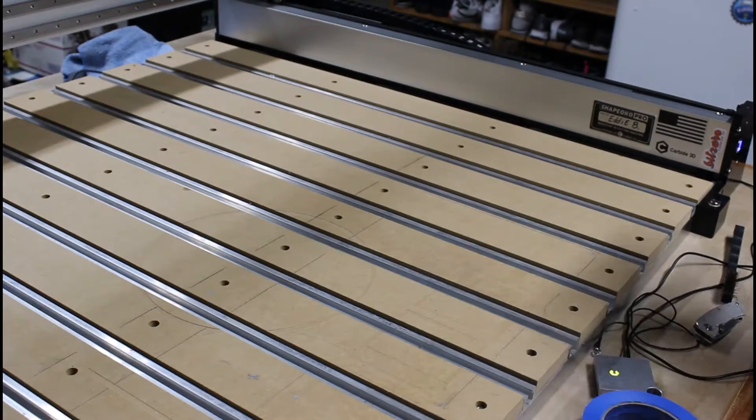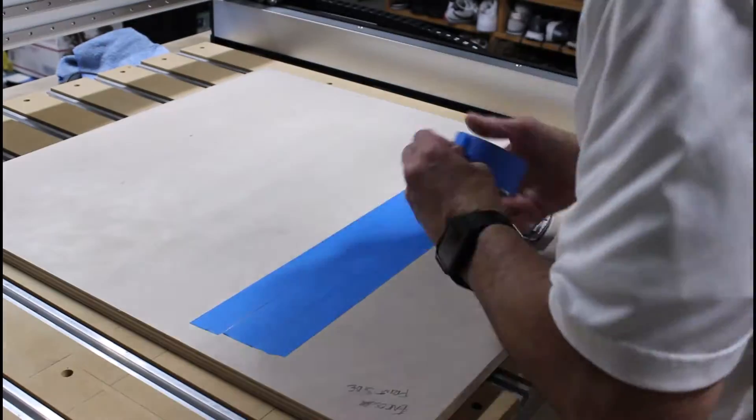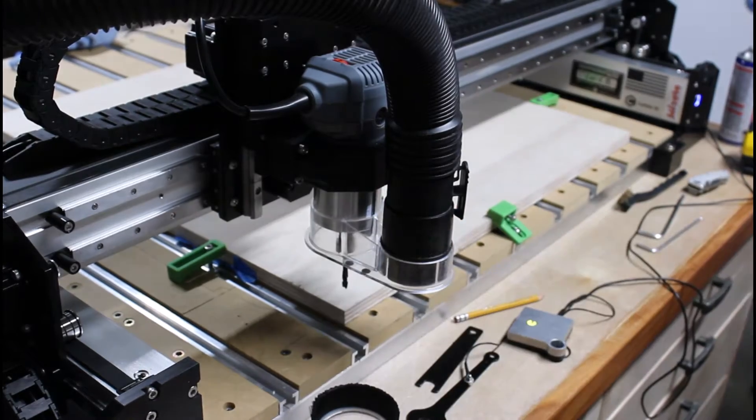Referring back to Engineering Workshop's build, Hunter points out that he wanted to use a Shapeoko to manufacture all the panels for the enclosure, but wasn't able to because his machine shipped unfortunately with a bad wire, rendering it useless until the manufacturer could ship out a new one.